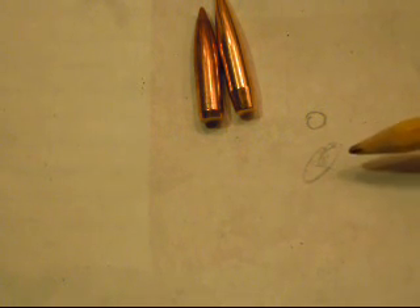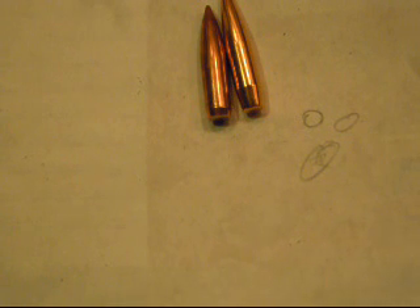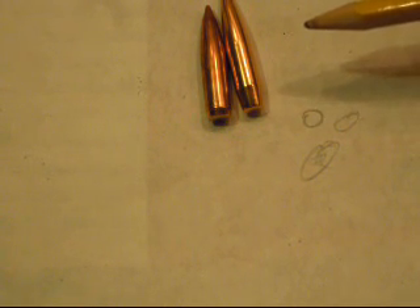I've had rifles do this before where they'll keyhole, and then you speed them up. It kind of depends — you've got to be right on the edge. They usually don't keyhole that badly, but if you've got just a little bit of a keyhole and it's not perfectly round, sometimes you can speed them up. If your case will take it and your rifle will take it — obviously you don't want to be firing unsafe charges — but you speed them up and sometimes they'll stabilize. Not always, but sometimes.